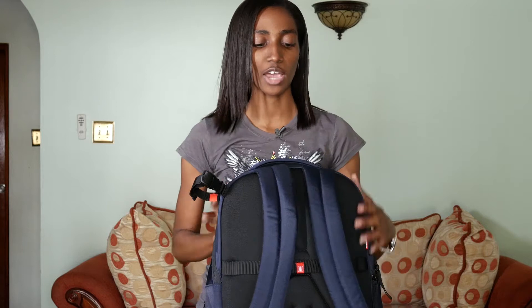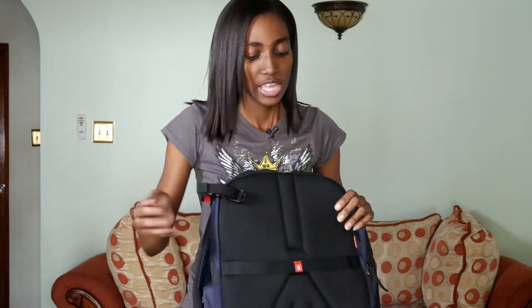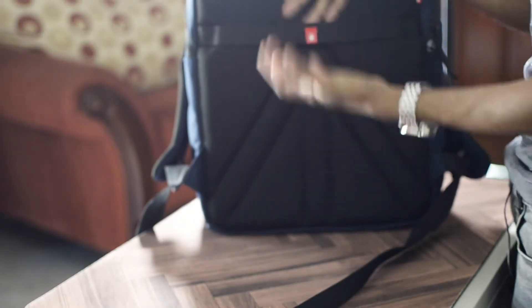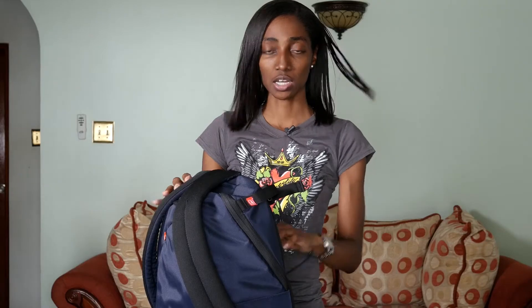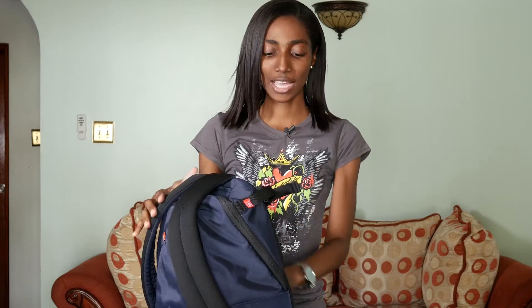It also has really padded straps — great for comfort and support. Another feature I love that makes it a perfect travel bag is this strap here, which you can slide your luggage handle through. If you're running with a carry-on you can slide it on top and with one pull you're pulling this along with your carry-on. That was a definite must-have when I was looking for a bag like this.